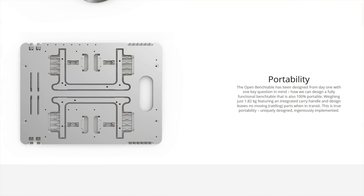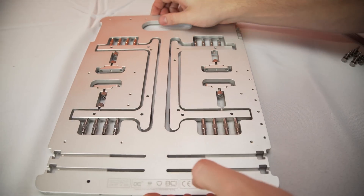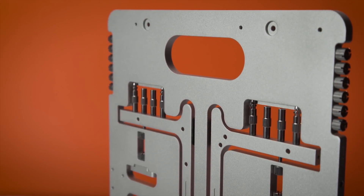First off, it's portable. The legs or stands, along with all the other mounts, fold within the main body, allowing it to be flat-packed. It also features a handle on one end, making it a breeze to move around.